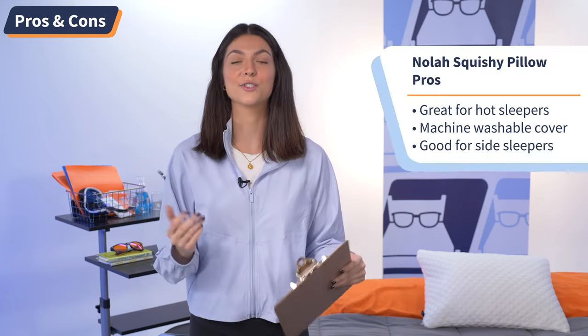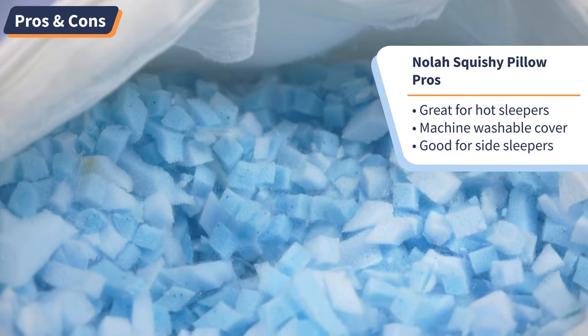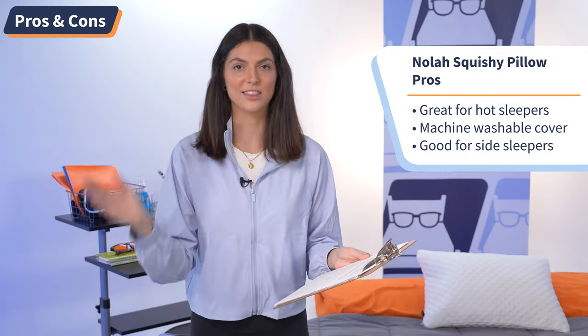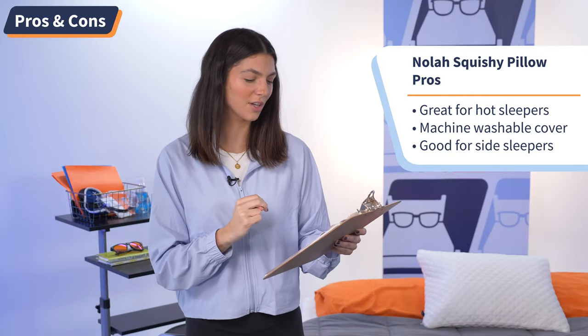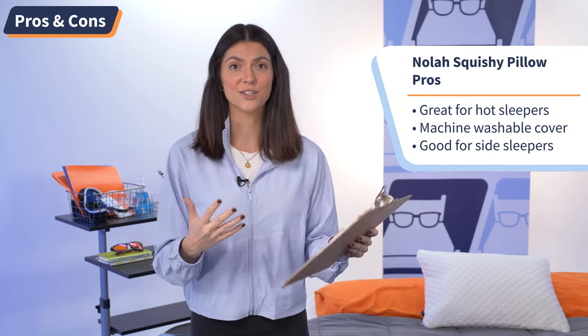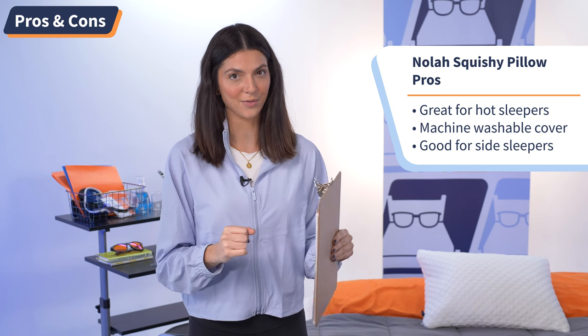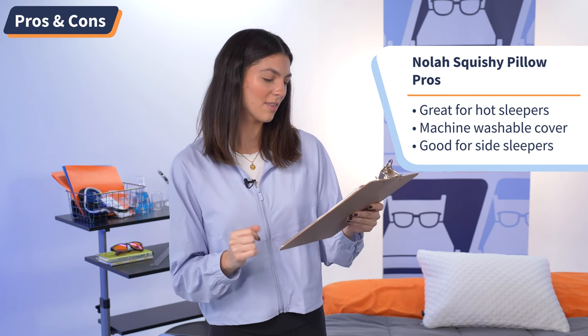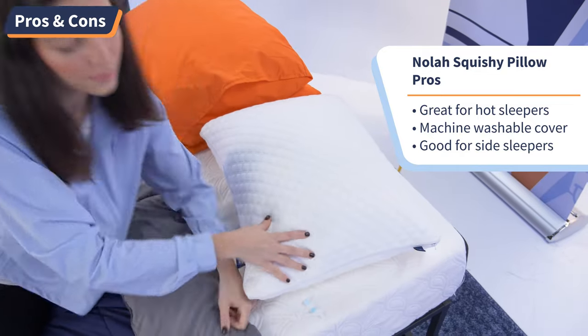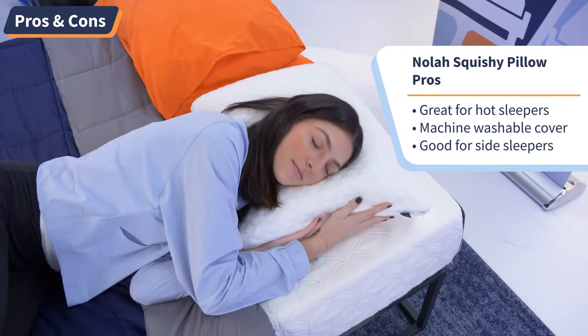Pillow buying can be super confusing, so I made a pros and cons list to help make the decision a little bit easier for you. Starting off with the pros: number one, the Squishy Pillow is great for hot sleepers — between having the shredded foam and the bamboo blend cover, this is great if you do get hot and stuffy in the night. Number two, the cover is machine washable, which is great if you have allergies or just like having a nice clean pillow. Number three, this is a great pillow for side sleepers since you can customize the loft and always have a nice feeling to your neck while you sleep and feel extra supported.